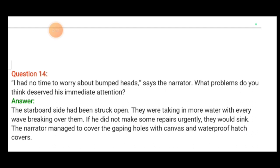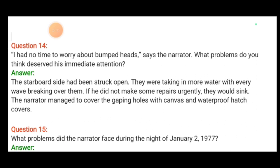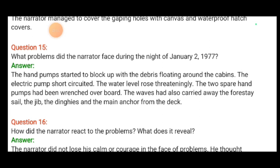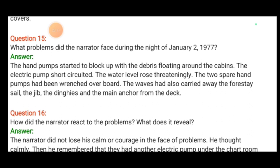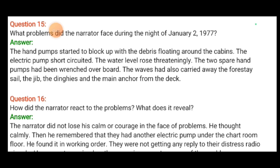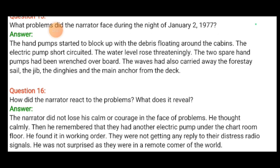What problem deserved the narrator's immediate attention? The starboard side had been stove open and they were taking in more water with every wave. If he did not make repairs urgently, they would sink. The narrator managed to cover the gaping holes with canvas and waterproof hatch covers. During the night of January 2nd, 1977, the hand pumps started to block up with debris floating around the cabins, the electric pump short-circuited, the water level rose threateningly, and the two spare hand pumps had been wrenched overboard. The waves also carried away the foresail, the jib, the dinghies and the main anchor.